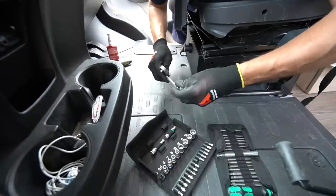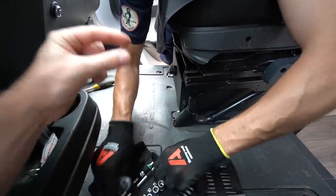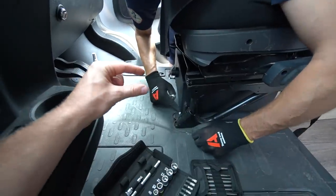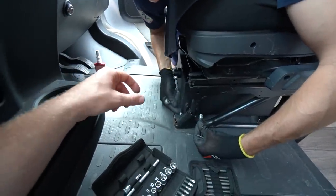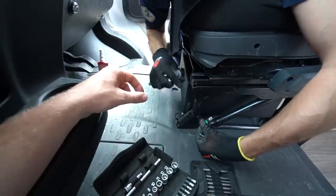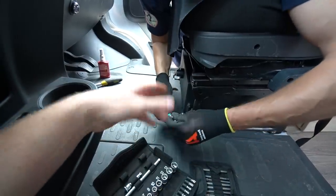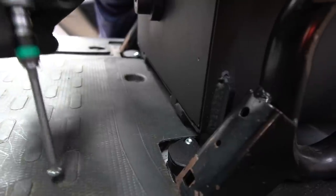The shear nuts are pre-cut in a certain way so that when tension is applied they snap off, which permanently secures the safe. How you'd ever get the safe out if you needed to is described as a company secret.